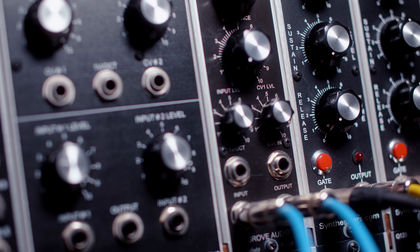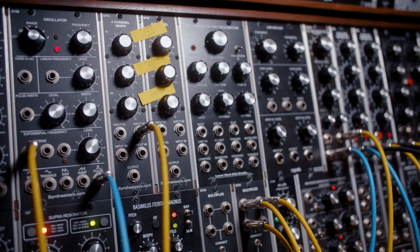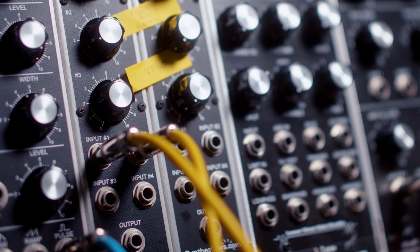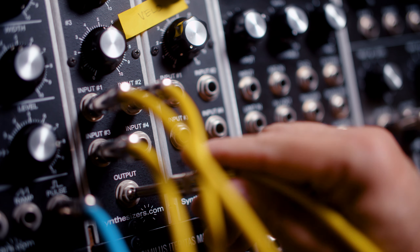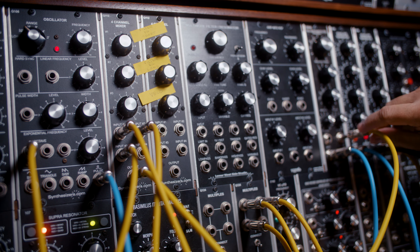If you're using a filter with only one CV input, I would suggest expanding your system with a four-channel mixer. This mixer will not only allow you to combine signals from oscillators, it will also let you mix control voltages. Take the output of envelope one and plug it into input one of the mixer. Plug envelope two into input two, and from the MIDI interface plug velocity into input three. From the mixer output, go to the CV input of the filter.